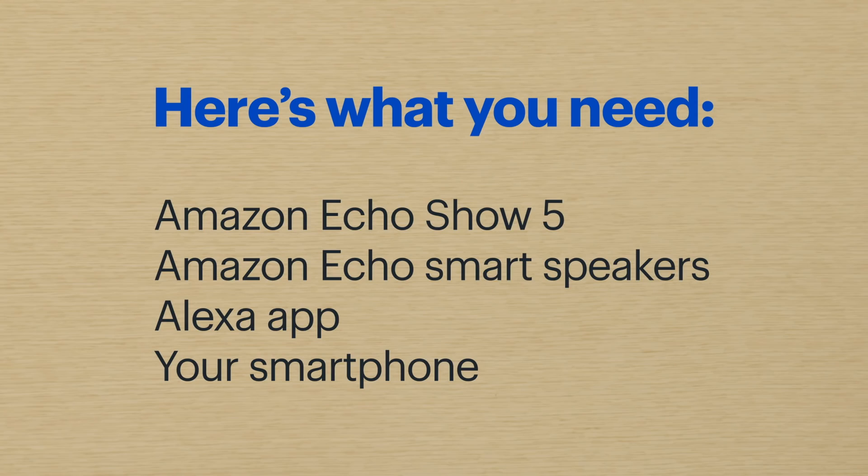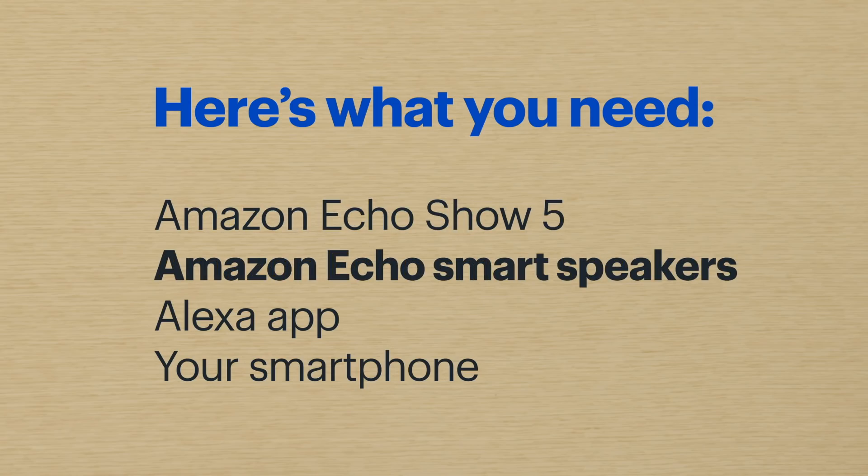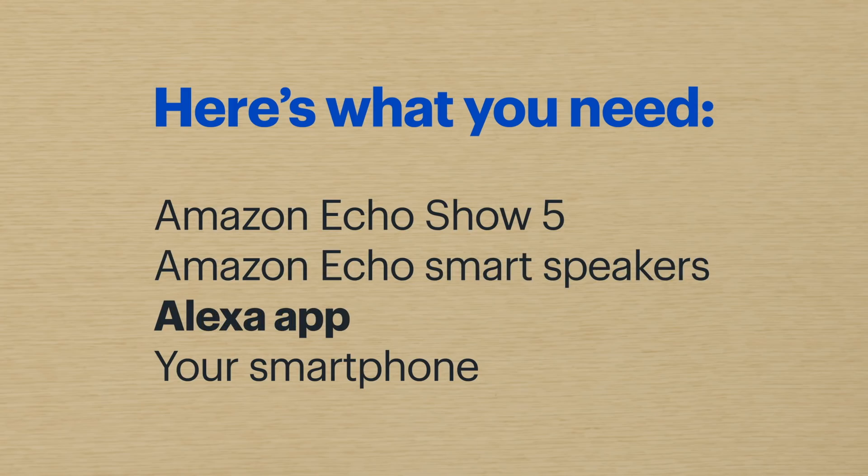I'm also going to show you how to drop in on one speaker in a specific room and use it as an intercom. For our walkthrough we'll be using the Amazon Echo Show 5 smart display and two Amazon Echo smart speakers — the Echo and the Echo Dot. You'll also need to have the Amazon Alexa app downloaded to your smartphone.